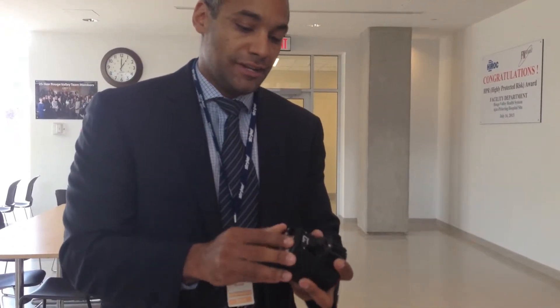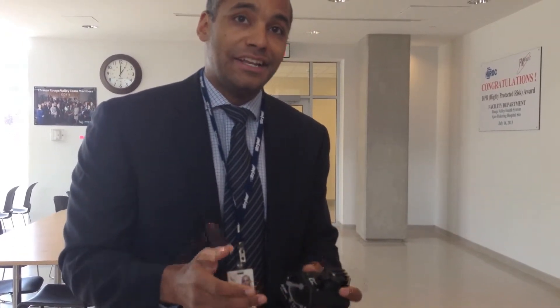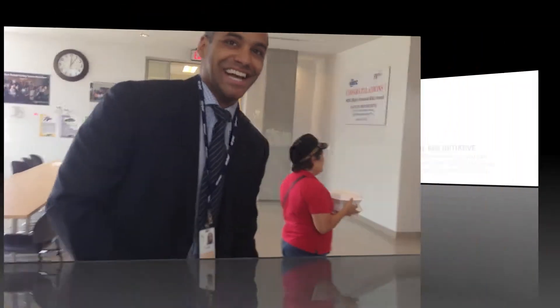Awesome technology. Surgeons are looking forward to getting it. So if we could raise money for it, that would be awesome. I know they'd appreciate it. Thanks Nathan.